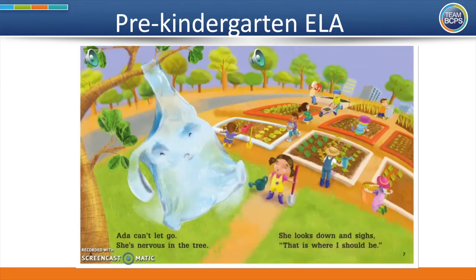Ada can't let go. She's nervous in the tree. She looks down and sighs. That is where I should be. Nervous means that you might be a little bit scared or unsure about something. If you look at Ada's face, she looks a little nervous stuck all the way up in this tree.